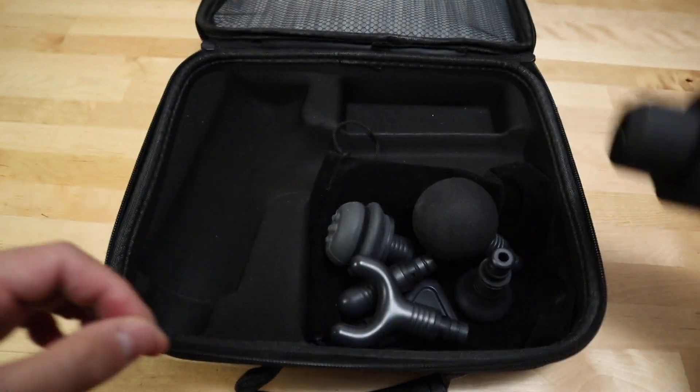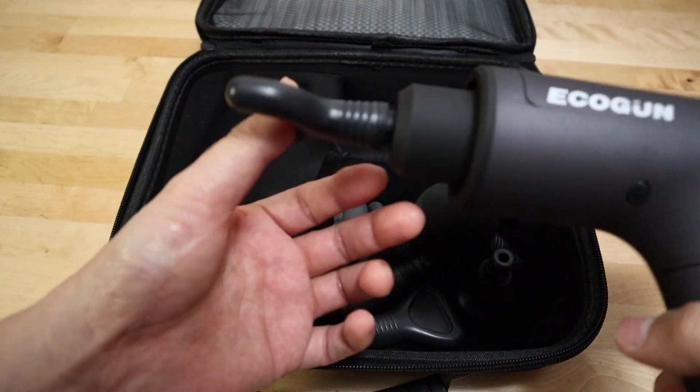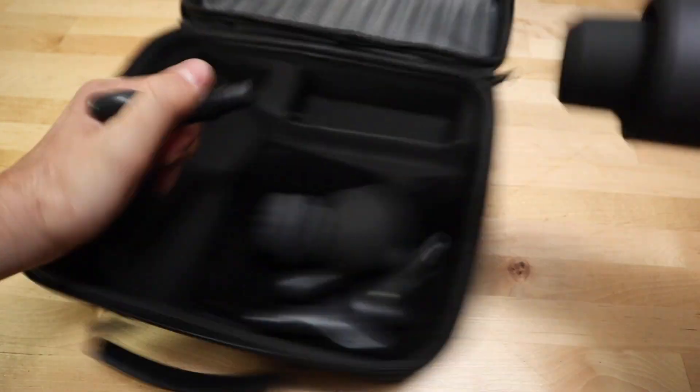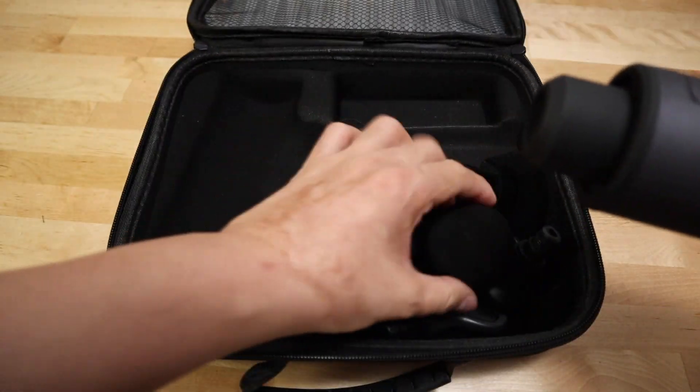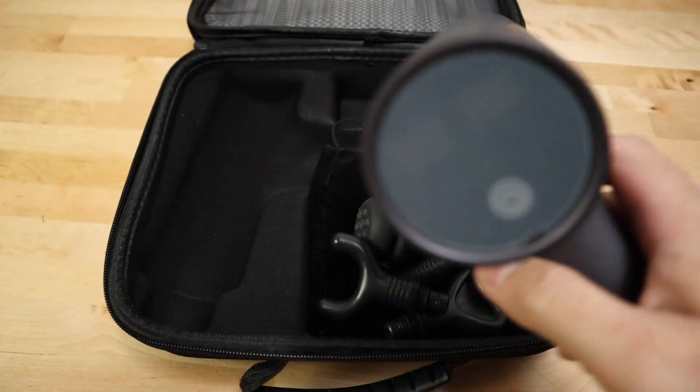To install the heads on the EcoGun, simply put the head in and then push it — and that's it. Taking it out and putting it in is very easy.